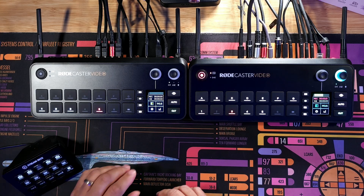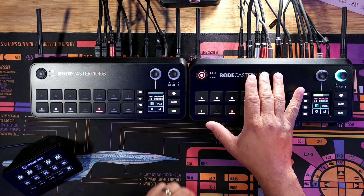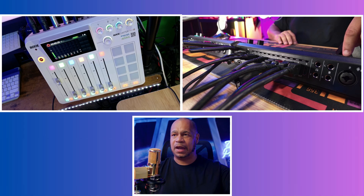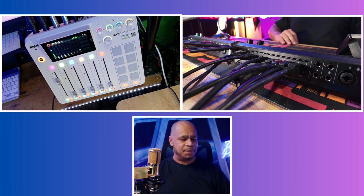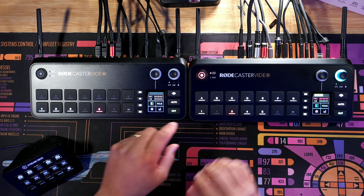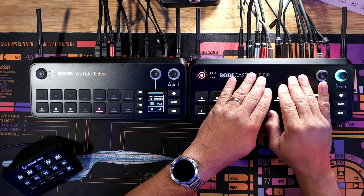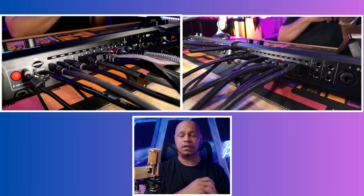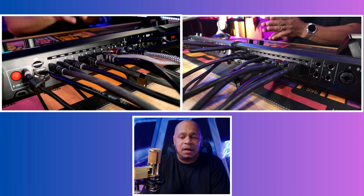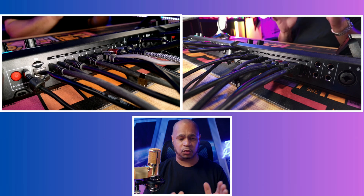Compared to my previous video, I'm now using two RødeCaster Videos connected together — I'll show you how. I'm also using a RødeCaster Pro 2 going into a RødeCaster Video. This RødeCaster Video right here is the brains — I have everything connected here and it works great. One of the things I love about Røde products is how they intertwine and sync together with each other.